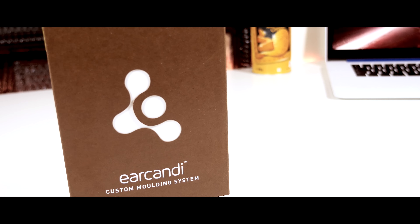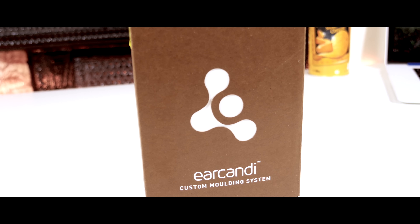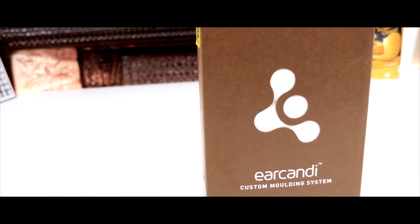Have you ever thought it was even possible that for spending an extra 20 pounds you could literally revolutionize the sound coming from your earphones? I had no idea, and then I found the Ear Candy.